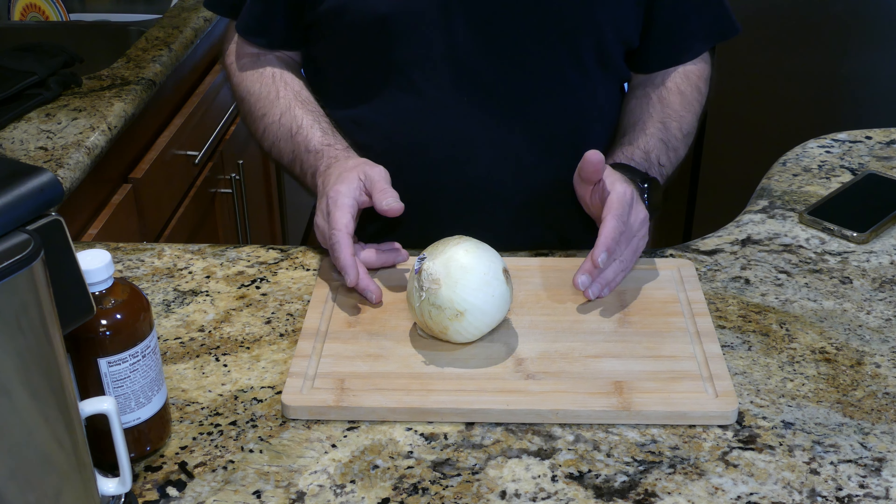The griddle's heated up to about 380 degrees. First, I'm putting on the bacon. You'll have parts that are stuck together from slicing it, but they'll break apart as soon as the fat melts. Try to get it in a single layer — oh, I love that sizzle.